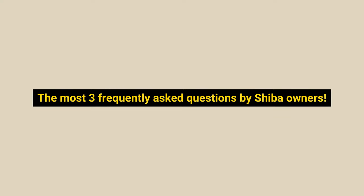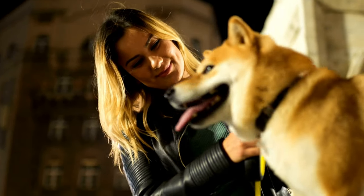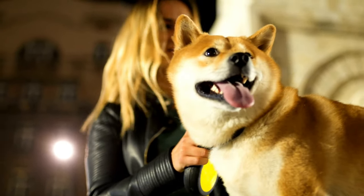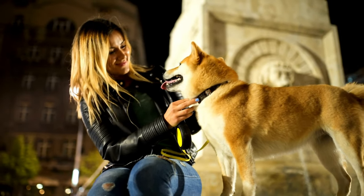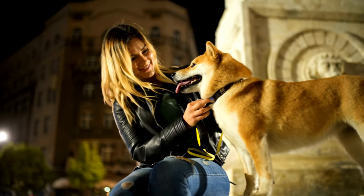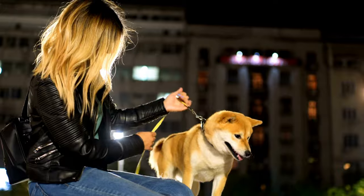Next, let's get into the three most frequently asked questions by Shiba owners when it comes to training. Question 1: Can you train a Shiba Inu off-leash? Shibas should never be allowed to walk off-leash because they will always find bunnies and squirrels on walks to be more interesting than you. In many situations, even the most well-trained Shiba Inus do not respond when called. The moment they take off, they become impossible to catch.